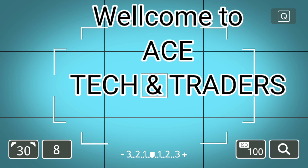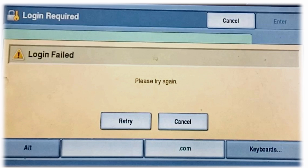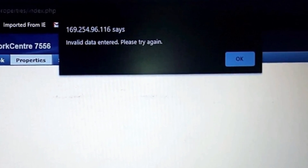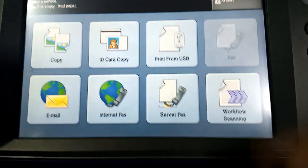Hello guys, welcome to Stack and Traders — Think Beyond Limits. In this video I will show you how to reset the admin password of a Xerox color machine with a firmware update. If you are having this problem with admin login, watch this video till the end to find the solution. Let's start. After you turn on the machine, touch the Guest button to login.